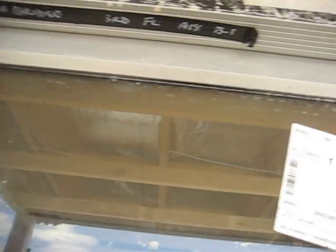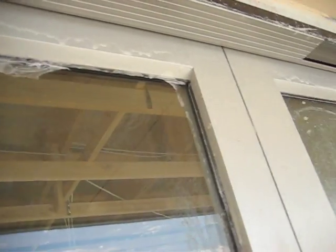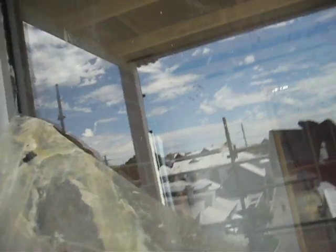But at this point, you can see all the dags that are still remaining on the rubbers. Now he's got render that's landed on the membrane — quite thick in places — but that's what our product's designed to do: paint on, peel off.